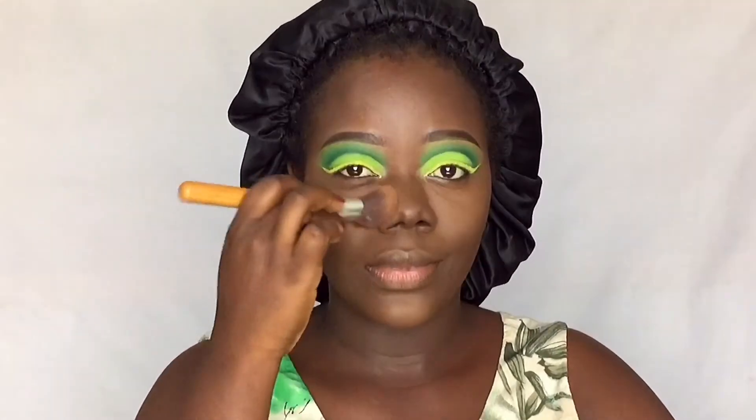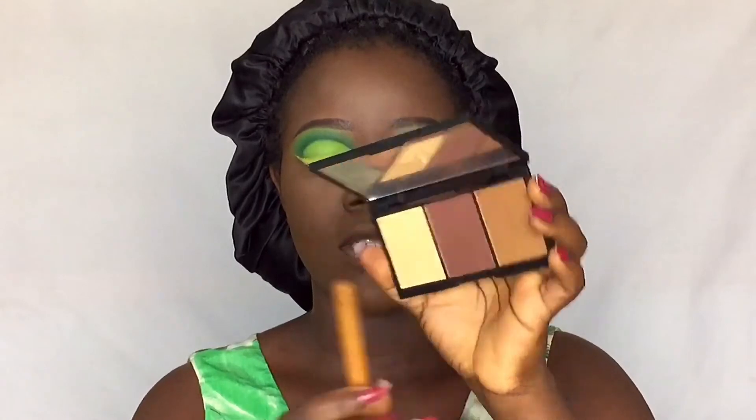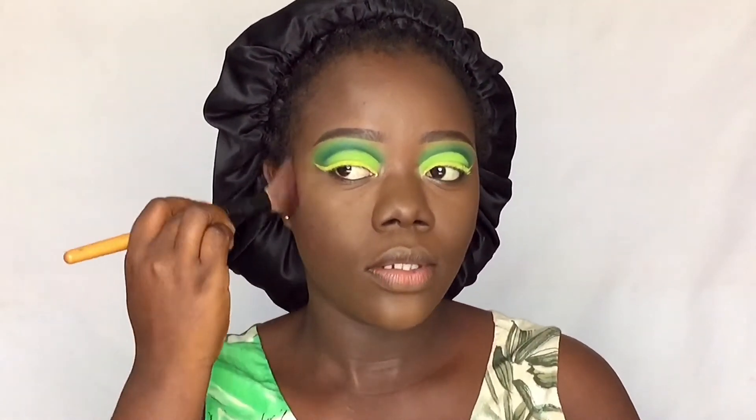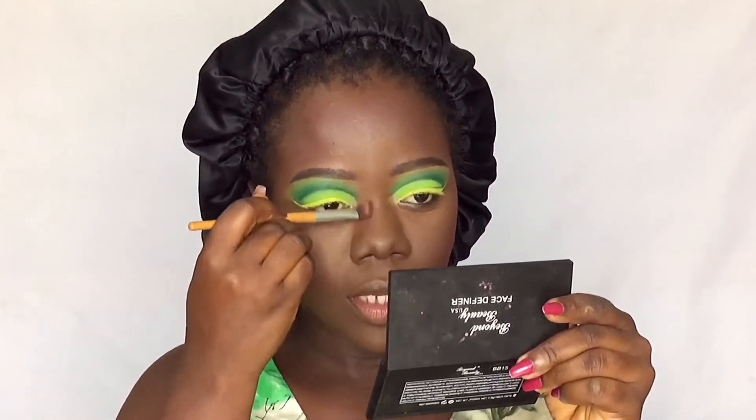I'm setting the concealer and foundation with the Flawless Ivy powder in the shade Nutmeg. In case you're new here, I use this powder to set my whole face. Then I'm bronzing using the Beyond Beauty Face Definer, picking up the bronzing shade for my skin and contouring my nose and forehead with it.